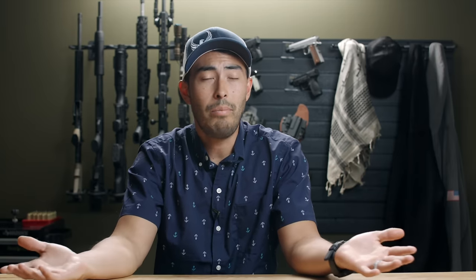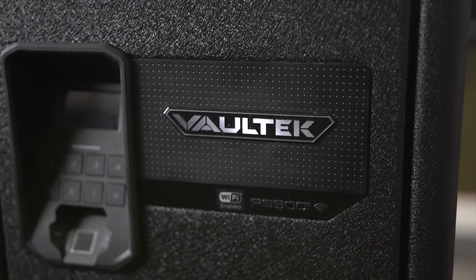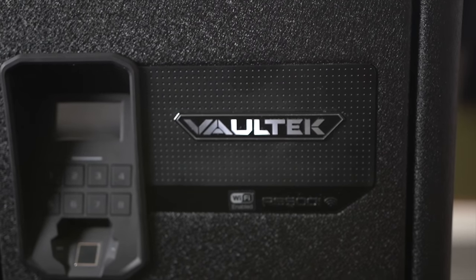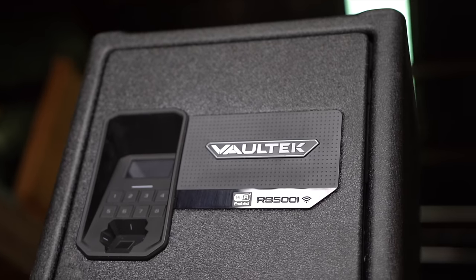Before we get any further into this review, I do want to mention that this is a sponsored review, but I've been working with Valtech for a very long time — since the beginning of the channel. I wouldn't be working with a company that long if it wasn't a product I genuinely believe in. I use a Valtech product every single day, so take it for what it's worth. It is sponsored, but it's a product I believe in. Let's dive into this review.